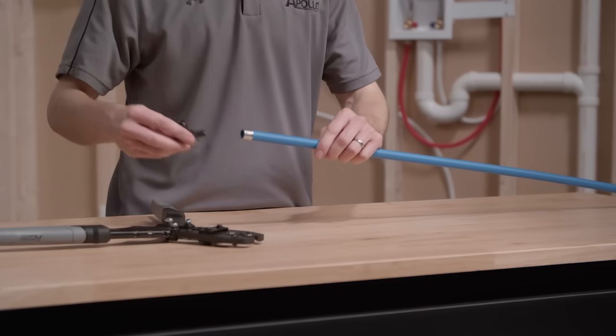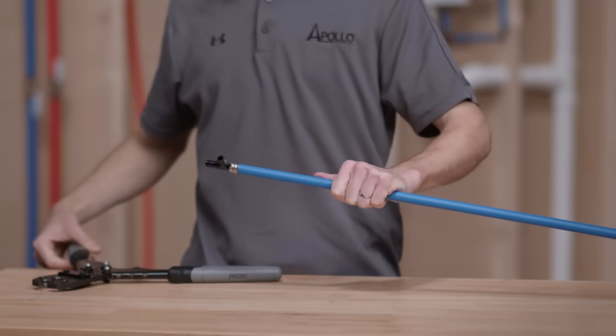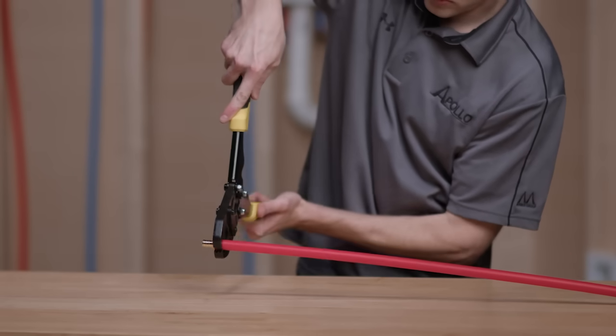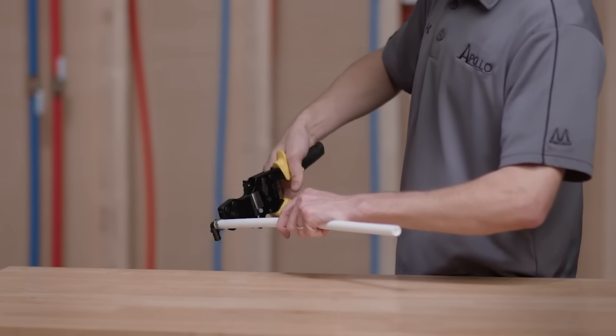Apollo offers a wide range of fittings that can be used with PexB. Poly-alloy fittings are best for areas with hard water. Brass and poly-alloy PexB fittings are attached to PexB pipe with a crimp ring, pinch clamp, or stainless steel sleeve.